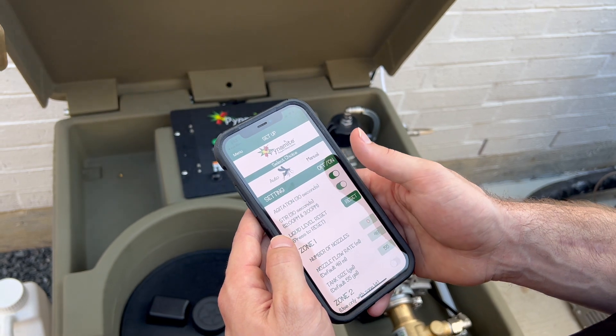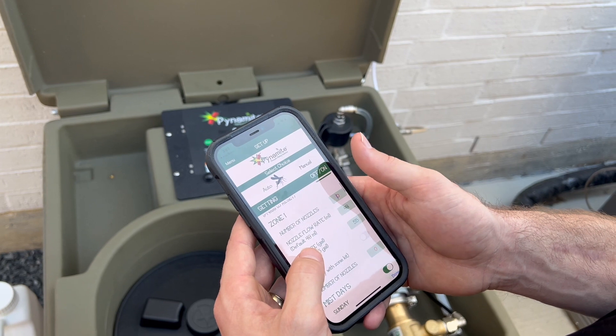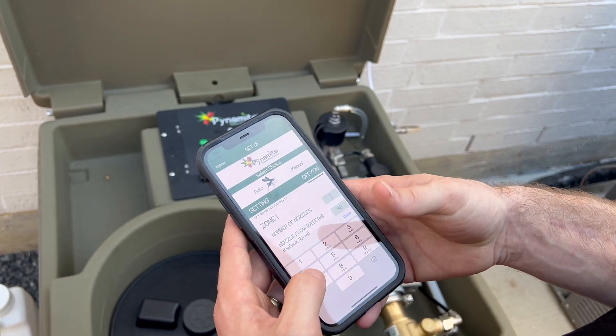Turn Stir on. Enter the number of nozzles installed in the system. The system will not run if the nozzle count shows zero.